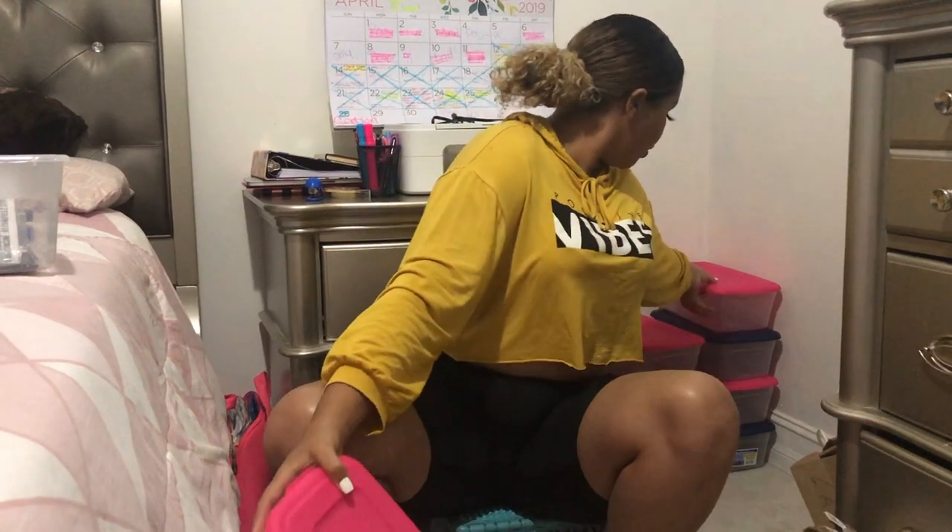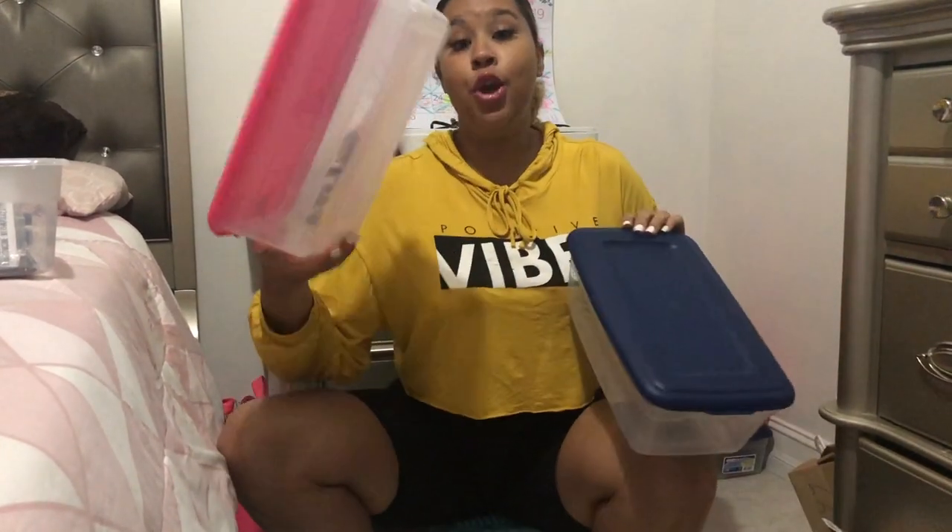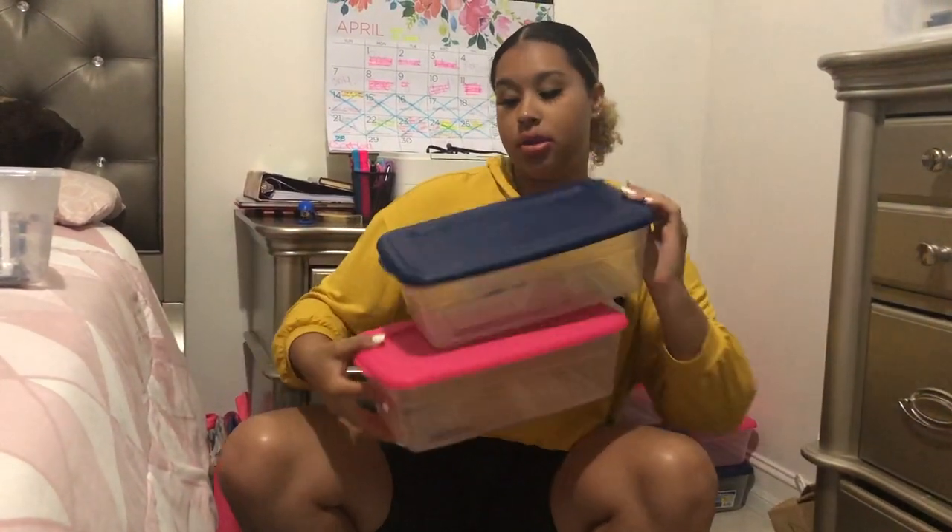These bins I got from Walmart and they were like 97 cents each — super affordable. I got 10 of them in a pack for like $8. They come in only one color but I switched it up and got blues and pinks.